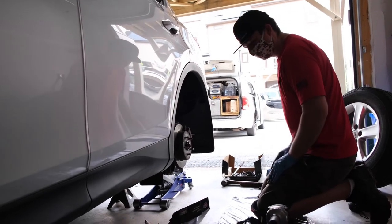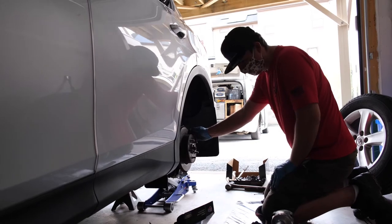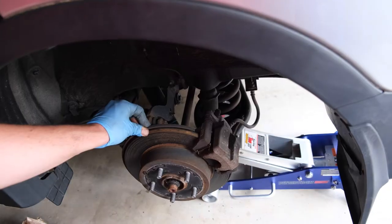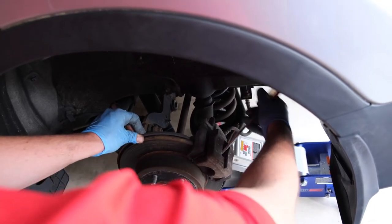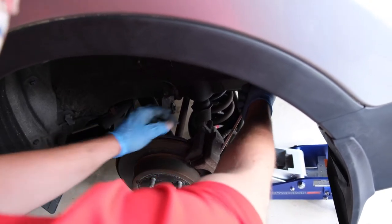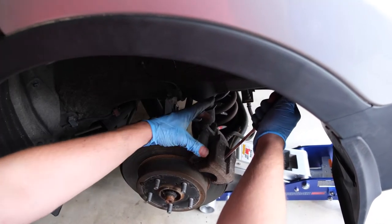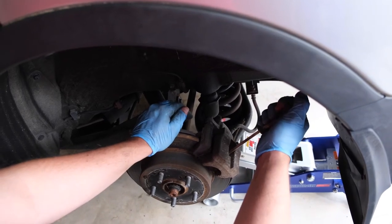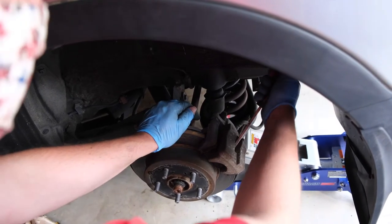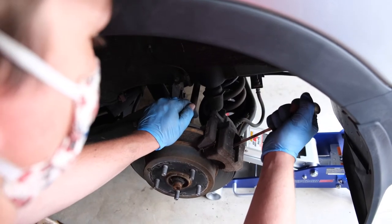With the wheel and tire out of the way, we'll go ahead and decompress this piston here on this caliper using a screwdriver. We'll use our flathead screwdriver and pry against the rotor and the pad surface, pulling towards us very slowly here because the fluid in this caliper is now going back into the reservoir underneath the hood. Once we get it tight, we'll just reposition and go one more time.